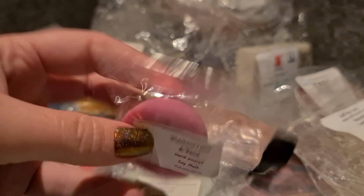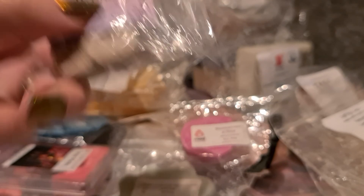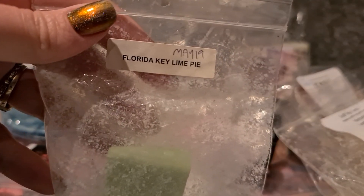A couple of Mad Scents shots — blackcurrant and rose, and orange and bergamot. She does pretty good scents. I've also got a Maple Immortal peach coke — I was intrigued by this, I've been dabbling with coke scents and I don't dislike them as much as I thought I did, so I thought I'd give this a go. Just a one-off piece of Rose Girls Florida Key Lime Pie as well.